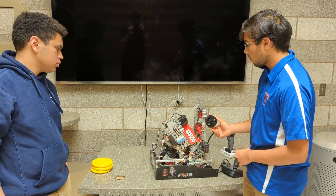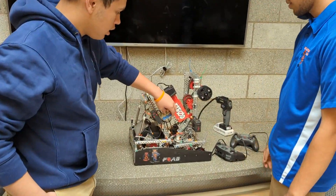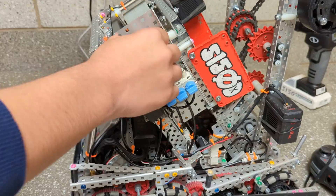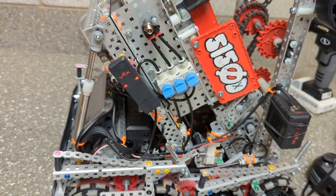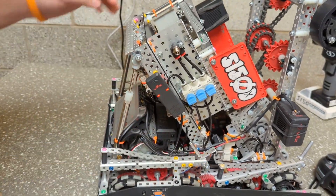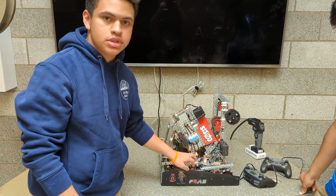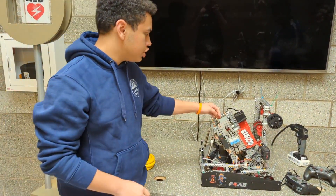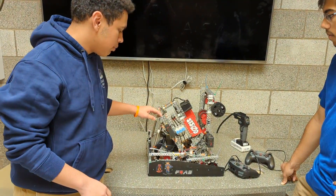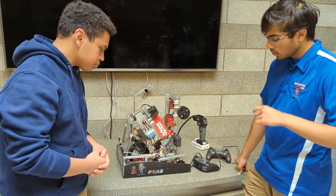Moving on to pneumatics — we had a pretty unique system. We didn't see many teams do this. Using three valves, we could isolate our pneumatic systems. Two tanks were used for indexing alone, and then we would flip a valve to allow us to fill our endgame system alone. This meant that even in a match where we could shoot roughly 78 times, we could still launch endgame regardless.